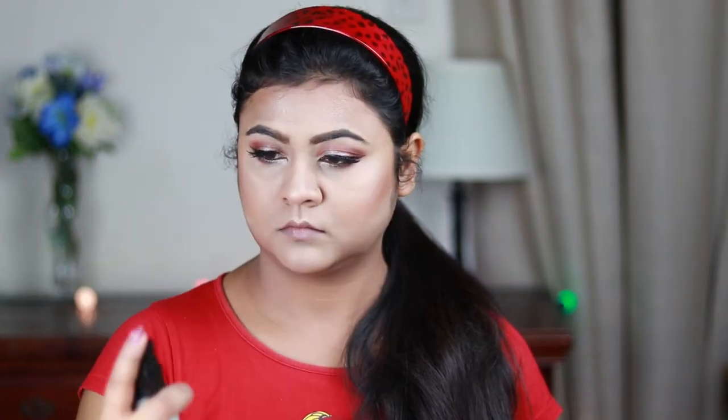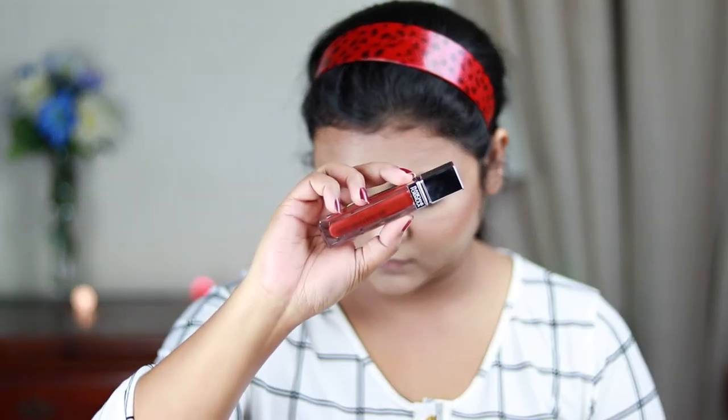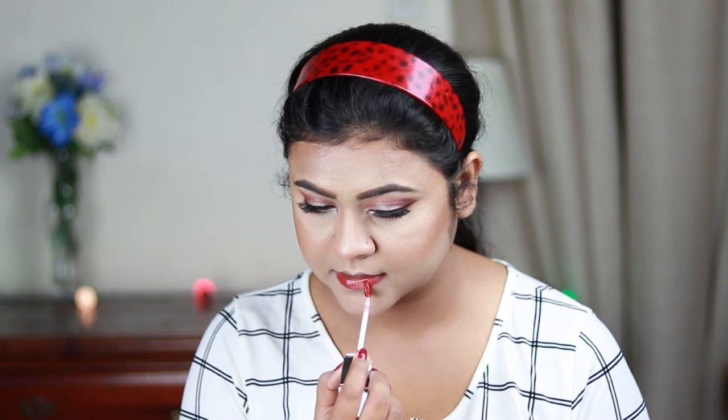Now I'm setting my entire face using this NYX Dewy Finish makeup setting spray so that there is no excess powder. For my lipstick I'm going to use this Physician's Formula Healthy Liquid Lipstick — I forgot the exact shade name but I will definitely mention it in the description bar below. And here is the final look.